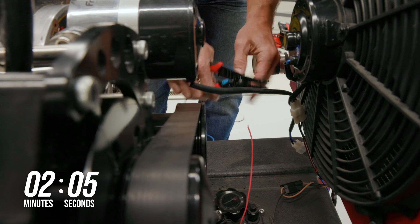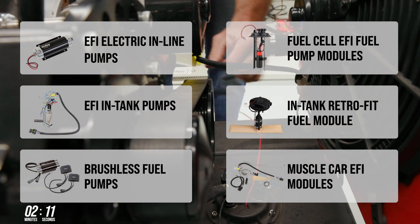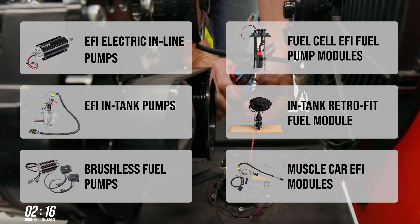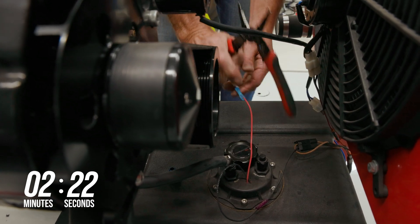Holley carries a wide array of fuel pump options to cover everything from carburetors to fuel injection. Whether you need an external-style inline pump, or a complete in-tank-style pump for your factory muscle car, or even a drop-in unit for that custom tank or race cell, Holley has you covered. The negative side of the pump should be connected to a good ground source.